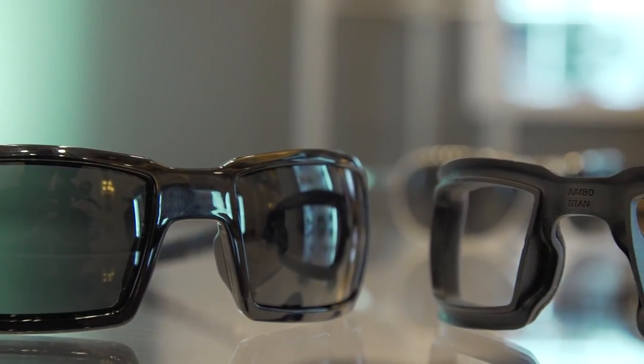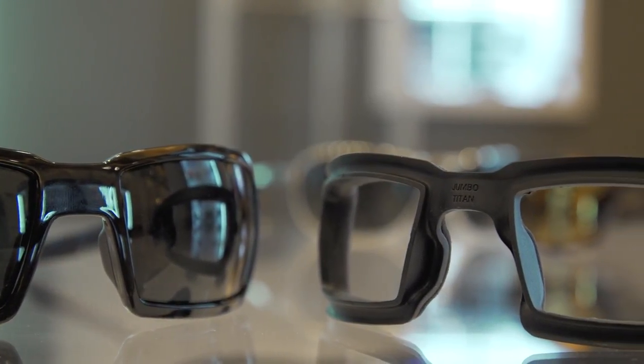It's part of our climate control series, so it's got our patented removable facial cavity seal to keep wind, dust, and debris out — all hooked up in the WX Titan.